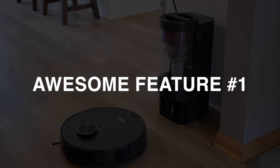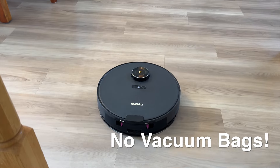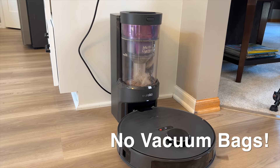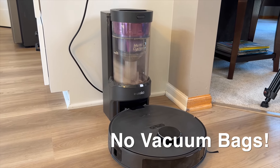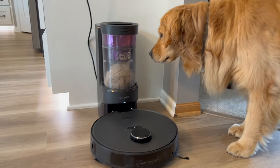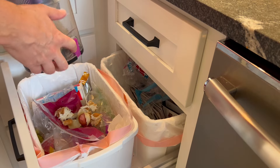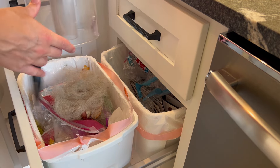The first awesome feature on the Eureka E10S is a completely bagless collection system. There's no bag in the robot, and when it returns to the base station, all the crud gets sucked into the canister — and there's no bag there either. The canister has a clear design so you can watch it work its magic. When it's full, just pull it out and empty it into the trash. Easy peasy. It saves you time and money over those stupid vacuum bags. Some people try to tell you that vacuum bags are somehow superior, but they're wrong, and they don't have any friends.